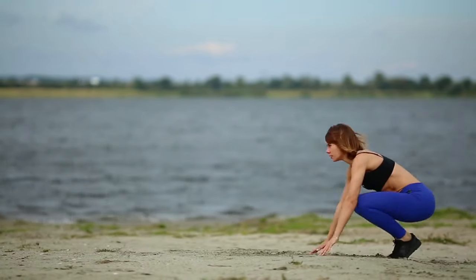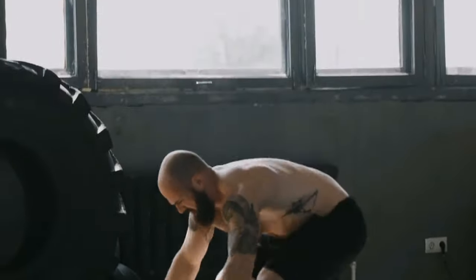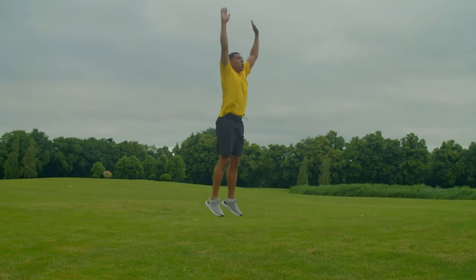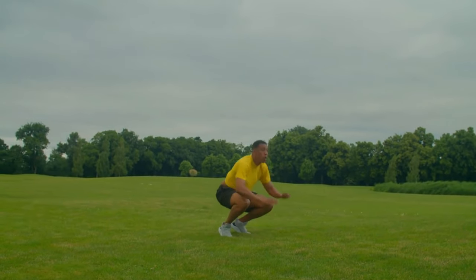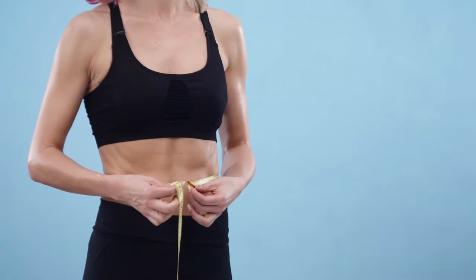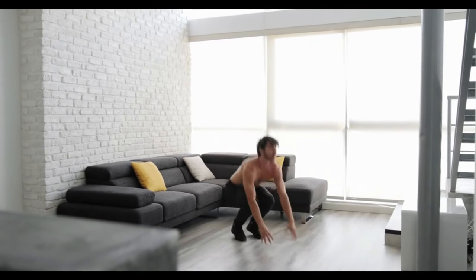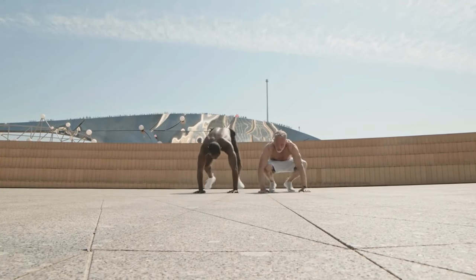Number 5: Burpees. Burpees are considered one of the most effective exercises for burning fat. They involve working a large number of muscles across various groups: pectoral, back, deltoids, biceps, triceps, glutes, thighs, calves, and others. Regular exercise will help strengthen and develop muscles throughout the body. Burpees are extremely intense and help boost your metabolism, causing the body to burn more kilocalories and supporting weight loss. They are so effective because they combine three movements at high tempo — push-ups, squats, and jumping.